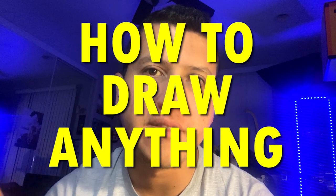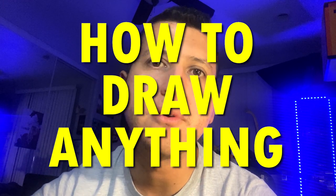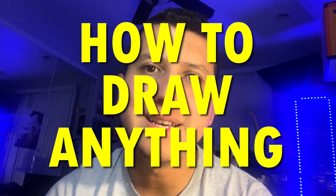Hey, how's it going? I'm going to go over probably the most important thing ever, and that is how to draw anything. This was brought up in a conversation that I was having with my patron member, Zoe. So the idea is: when I start drawing something new for any project, I have no clue how to draw it.